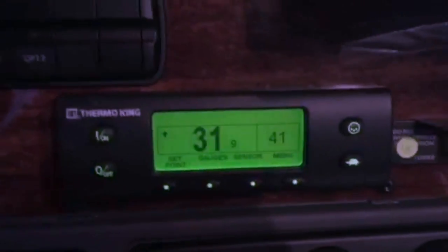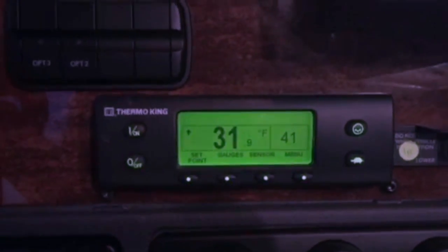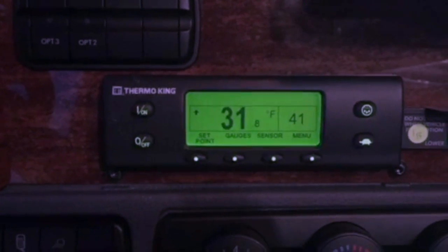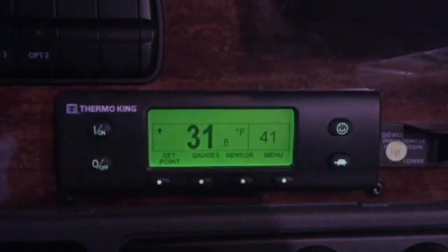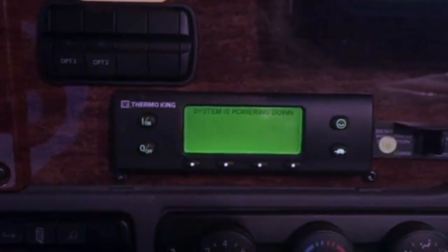Right now I have no alarms, which is always a good thing. You can hear it running — 41 degrees is my set point, which is five degrees Celsius, so it's warming up. When you're done and ready to turn it off, you simply hit your off button and the system powers off.